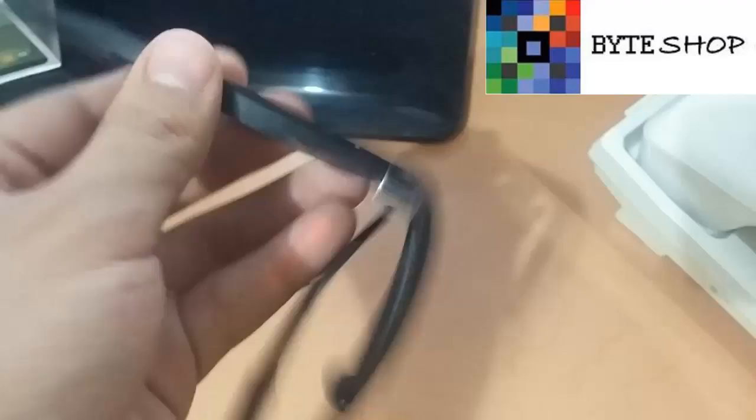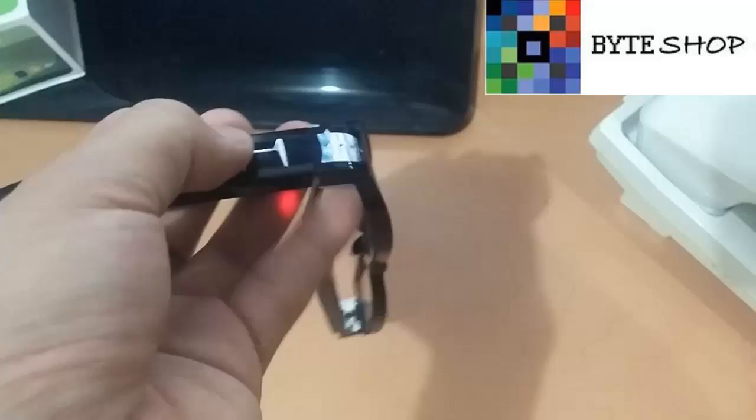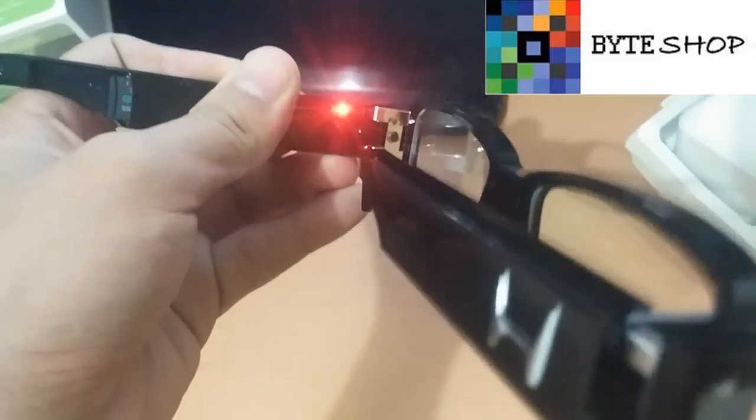Para tomar una fotografía tienen que dar un solo clic en este botón. Verán como parpadea en azul — aquí parpadea en azul. Ese parpadeo azul indica que se tomó una fotografía.